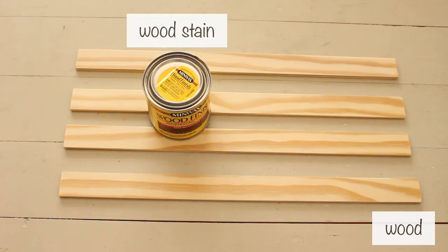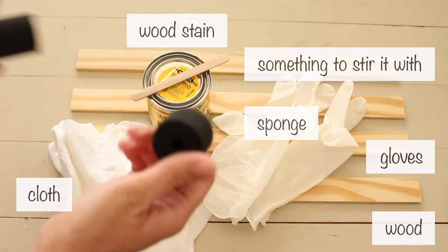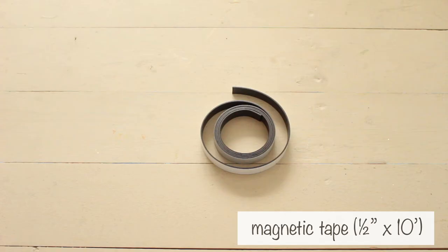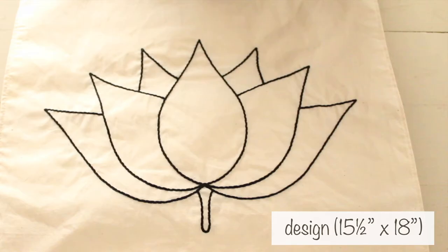For supplies, you'll need wood, wood stain, something to stir it with, gloves, cloth, sponge, sandpaper, magnetic strip, glue, cord, scissors, and your design.